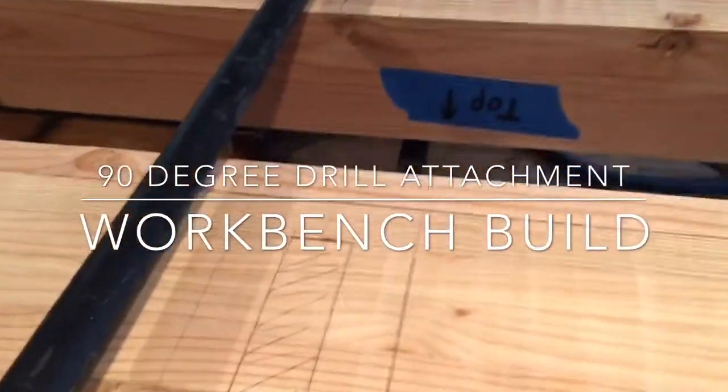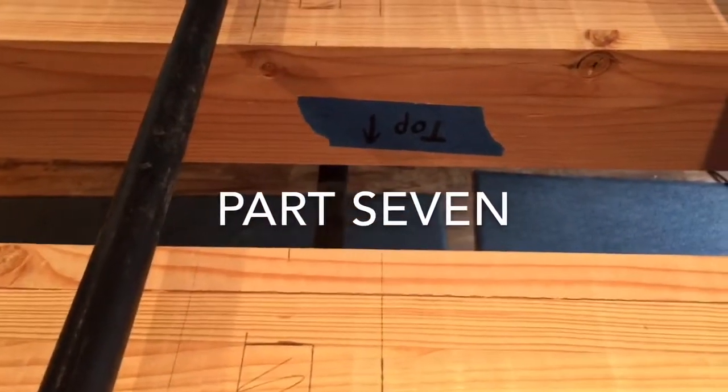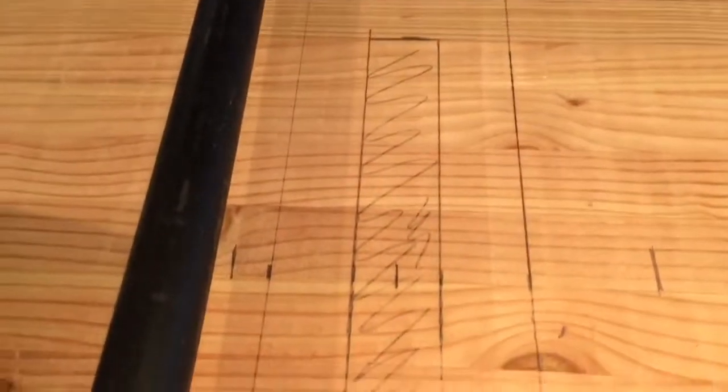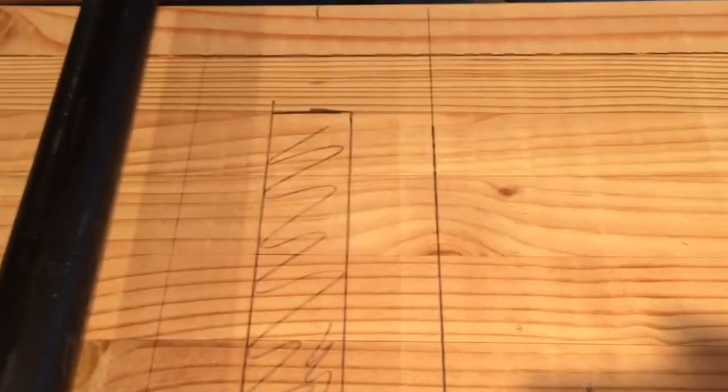Now that the bottom of the bench is nice and smooth and flat, before I turn it over I have a lot of things I need to do that I won't be able to do later on. So I started to mark on the bottom of the bench where the legs are gonna go and figuring out where the holes are gonna go, because I don't want to put any screws where I want those holes.